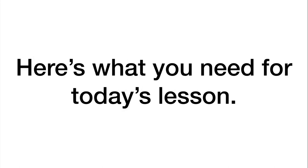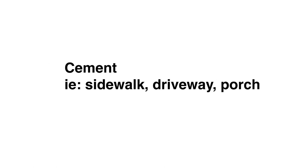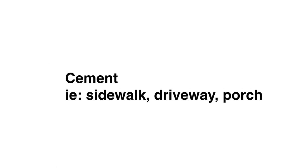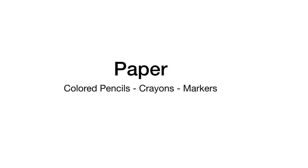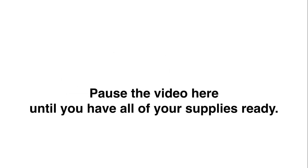Here's what you'll need for today's lesson. You will need cement, like a sidewalk, a driveway, or a porch, some chalk, and a broom. Remember, if you don't have any of these supplies, just use some paper, colored pencils, crayons, or markers. Pause the video here until you have all of your supplies ready.